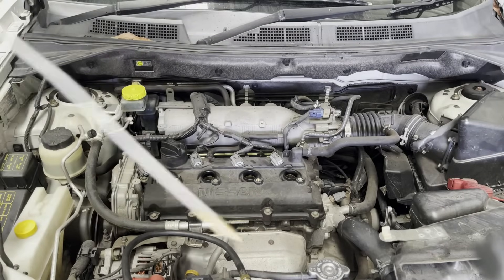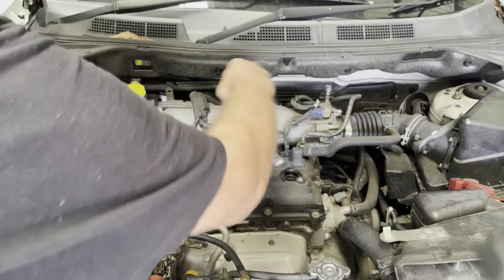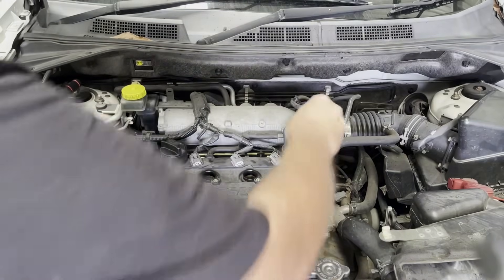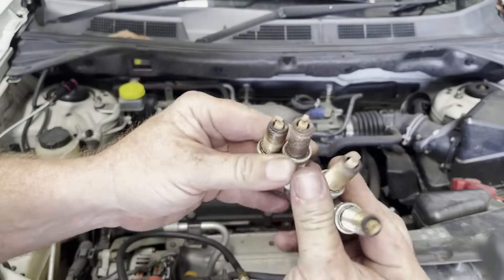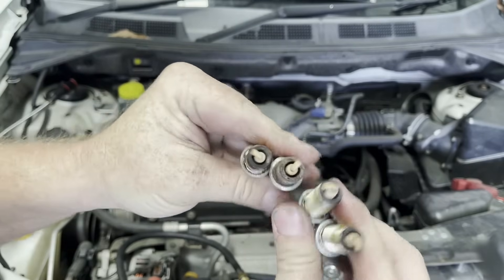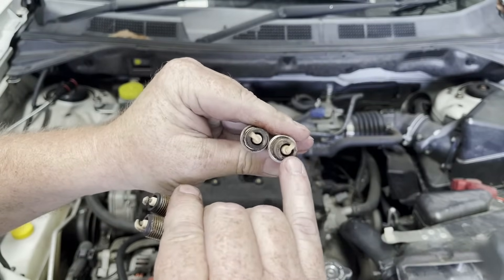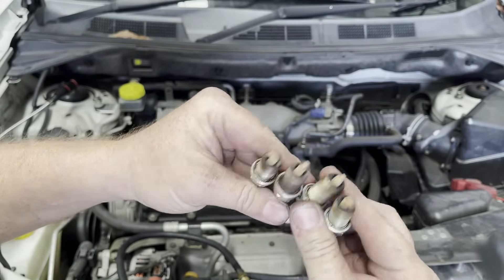We'll sit them out in order. The other option if you don't have a magnetic tool is just grab one of your coils and use that to pull them out. Numbers two, three, and four are out. I'm just looking at these — they're all looking pretty well how I'd expect. This one is a little bit different: it looks like it's got a little bit of coolant on it. Because we're suspecting a head gasket issue, and that was number two, it'd be interesting to have a look at number two when we pull that cylinder head off.